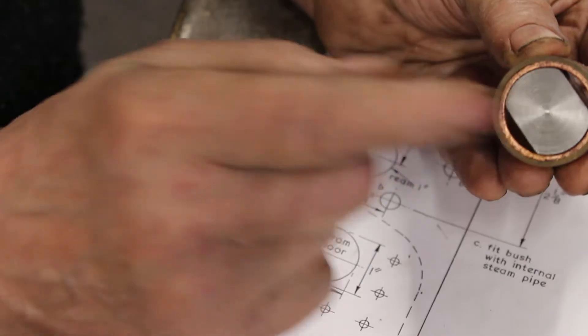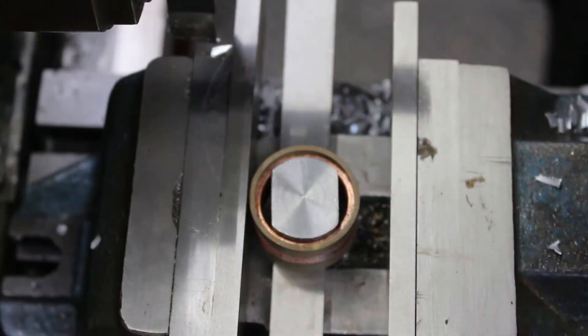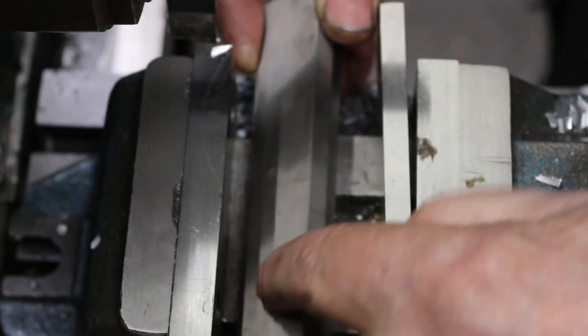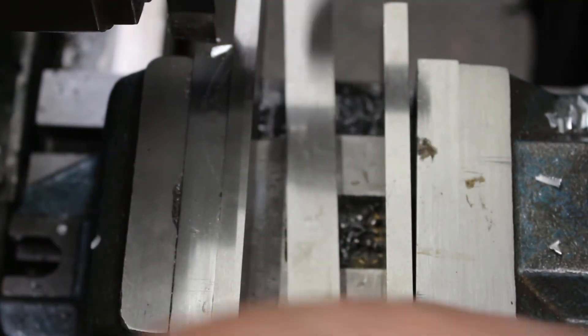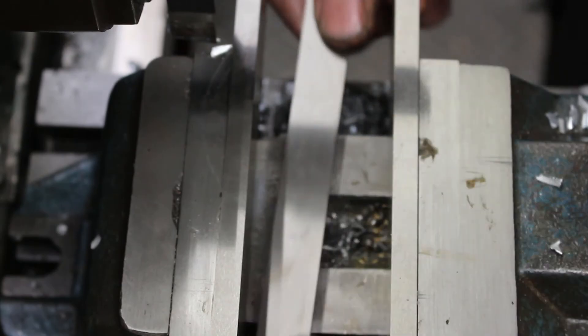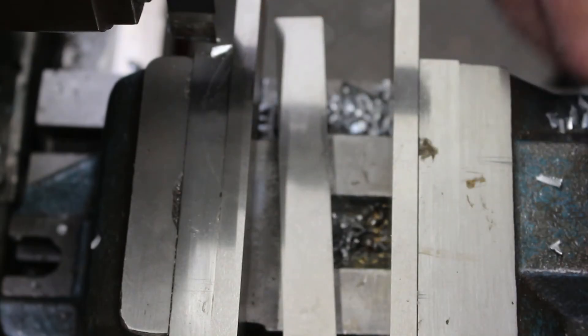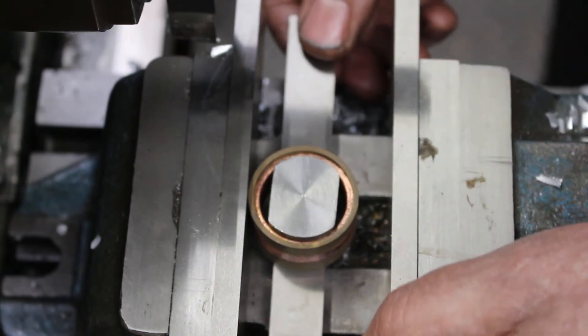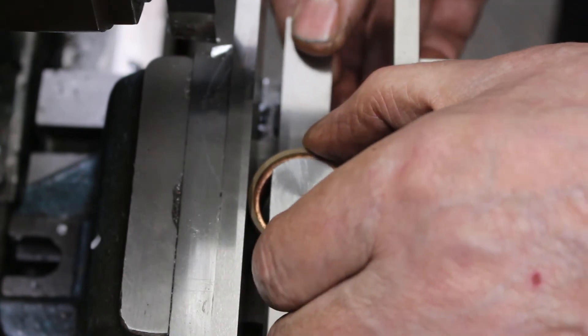We'll put it in the vise and squash it flat against the two flat surfaces, which should give us the right dimension. This vise has got some serrations on it, so I'm using a couple of parallels either side and a parallel on the base to raise it up a bit. Ready to go.